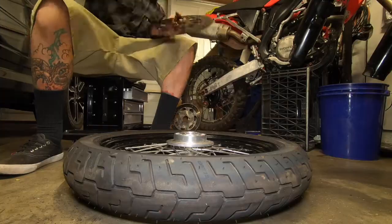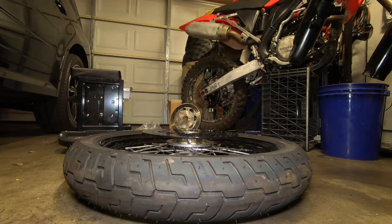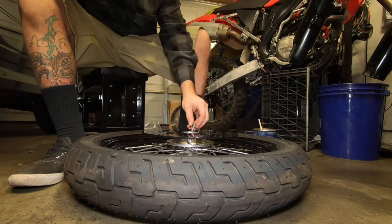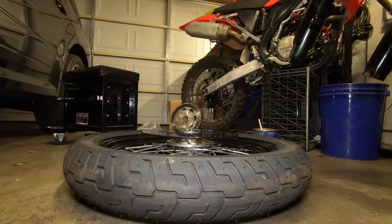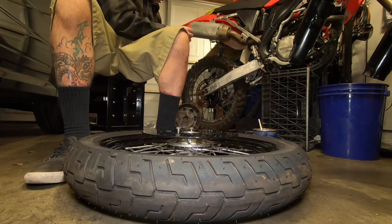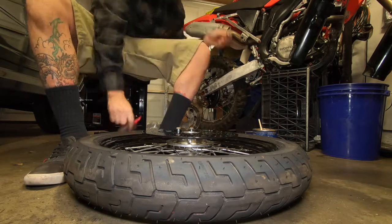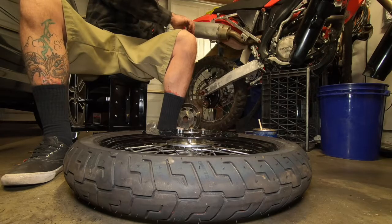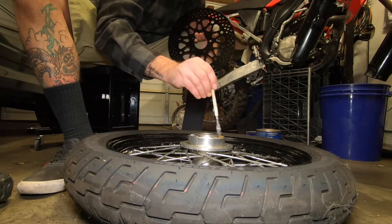These are the Drag Specialties extended lines I put in — plus size lines. Instead of stock size, I got plus six or plus eight. It was way too long with ten-inch drag bars on the bike. I had to loop them inside my fairing just to make them work, so I think I'll go with plus two inch and remove those. I've been riding the bike for a few months, and we're going to take those hoses off and put some plus twos on there.